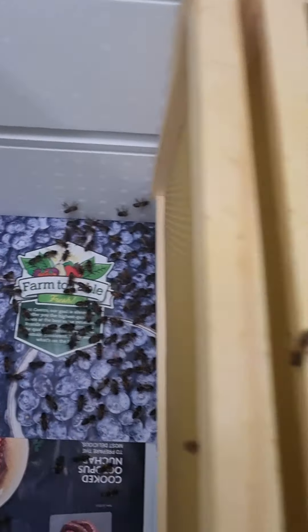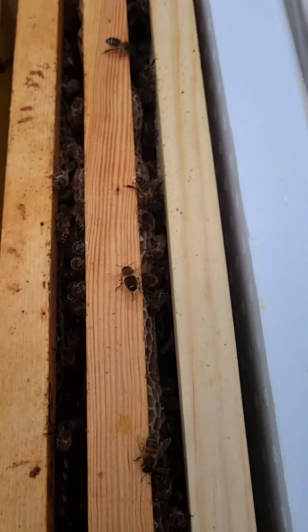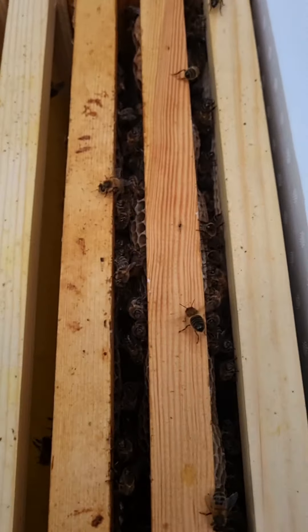And there we go, just like that, the bees are in. I can add a bit more frames into it now, shake the rest of those in there and close that box up. Simple as that.